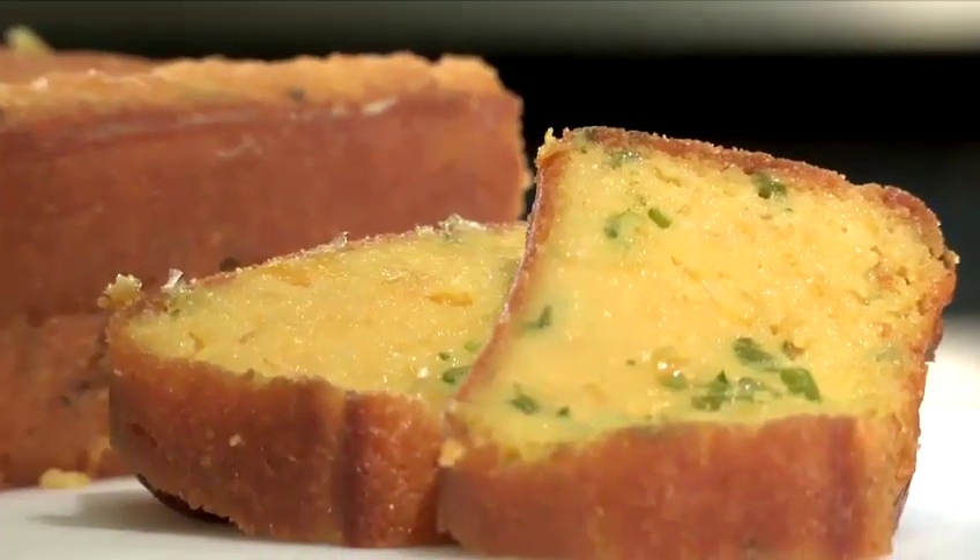Hi there, I'm Matt Kemp from London's The Underground Cookery School and today I'm going to show you some simple recipes which you're going to love. I'm going to show you how to make this lovely cornbread recipe.